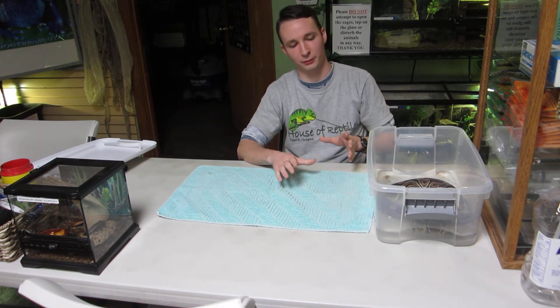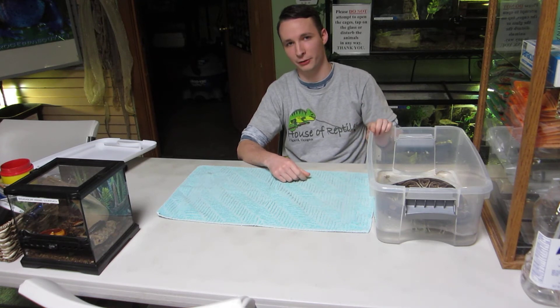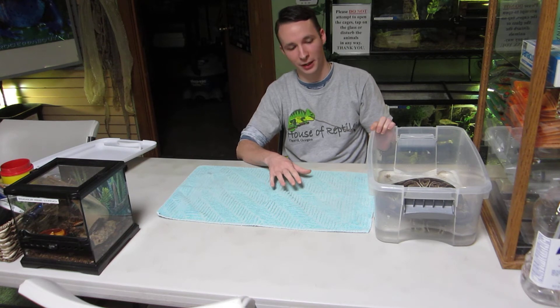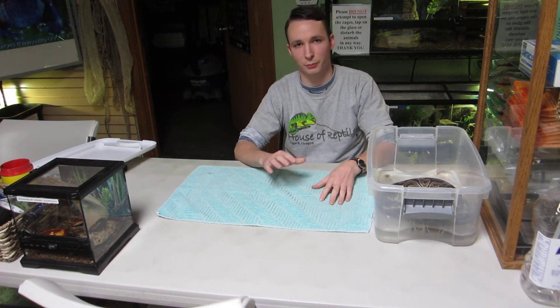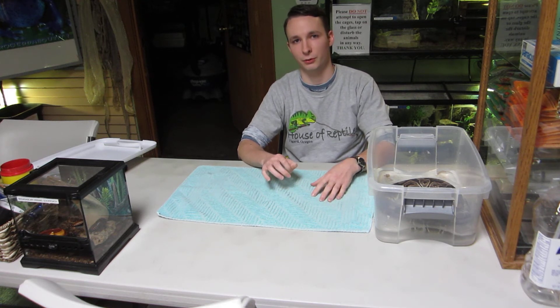When we set up for helping the snake, we'll usually have a small Tupperware container or a plastic container that's secured enough so the snake can't escape from, and also has air holes so that it can still breathe. We'll fill the container with room temperature water up to about halfway the snake's girth.